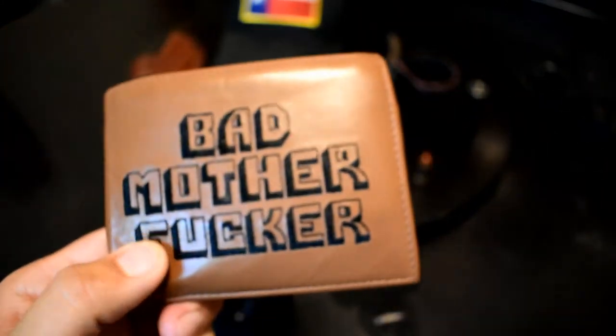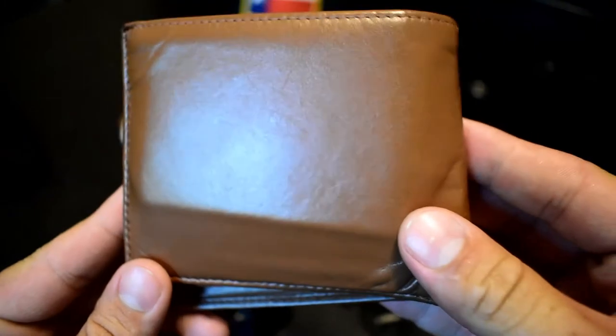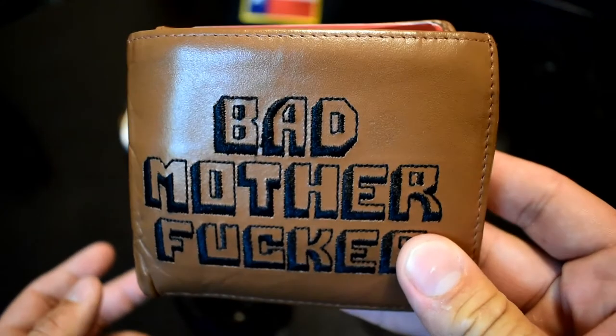In my last EDC video I showed the wallet I had — I think it was a Trayvax or whatever it's called. It's cool and it's a pared-down kind of wallet, but let's face it, I carry way too much stuff in my wallet to use that. So I got me another 'Bad Motherfucker' wallet. This one isn't quite as nice as my original Bad Motherfucker wallet, but I need a wallet that can actually carry things.